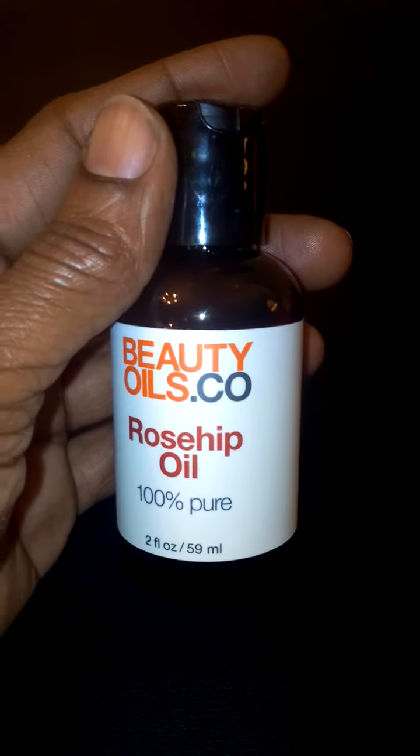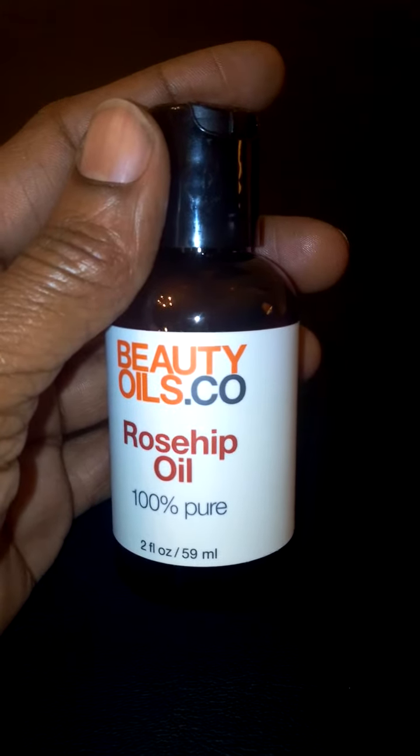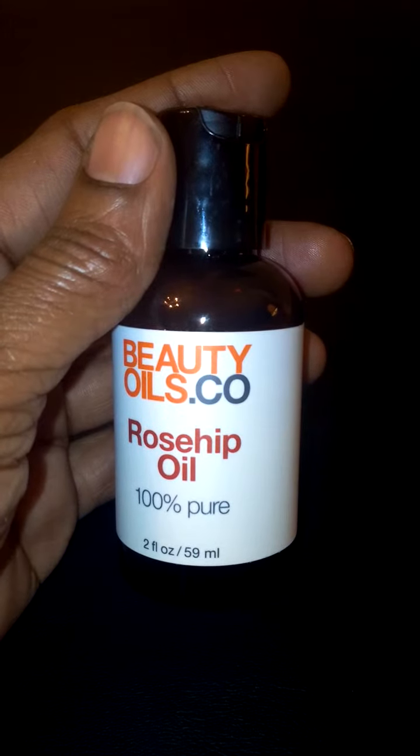It's all natural, cruelty free, paraben free, fragrance free, and petroleum free. And it's just 100% pure rosehip oil.